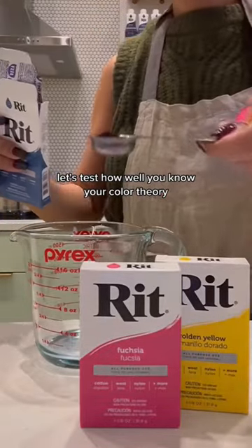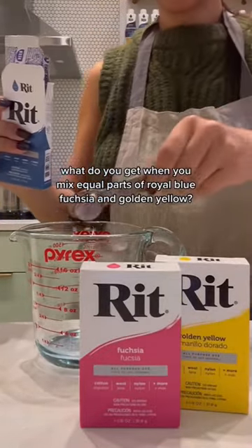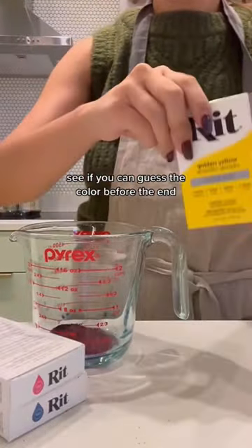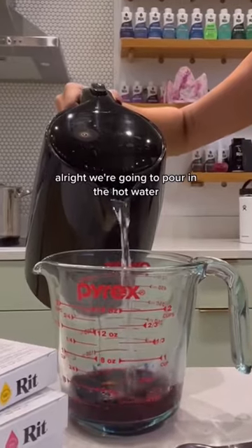Let's test how well you know your color theory. What do you get when you mix equal parts of royal blue, fuchsia, and golden yellow? See if you can guess the color before the end — we're gonna pour in the hot water.